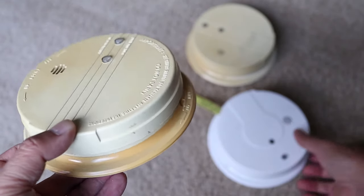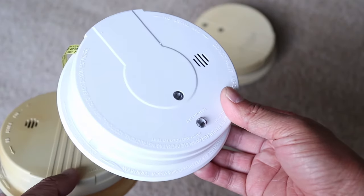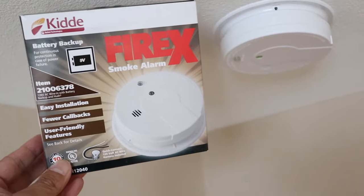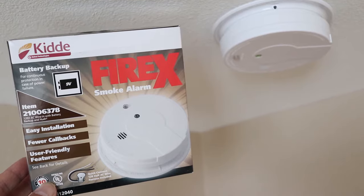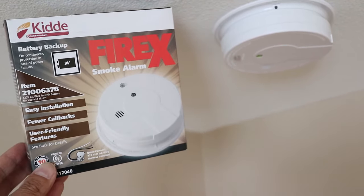If you need to replace your old smoke detector, there's no need to worry. It's pretty easy to do even for beginners and I'll show you how step by step. I'm replacing my old ones with the FireX detectors by Kidde. These are very common in a lot of homes and I have four of them in this rental house.